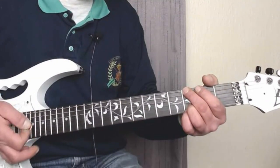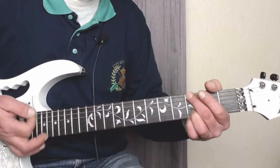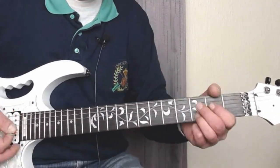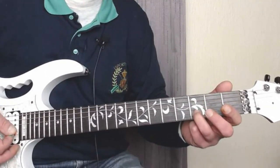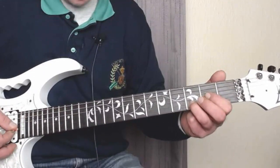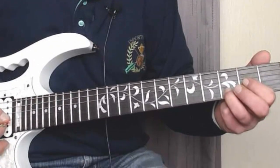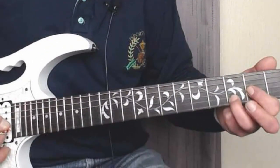For the intro, we start off on the G. What we do then is we keep our third finger on the B string at the third fret, and we're going to be playing the second and the third string with our first finger on the second fret.